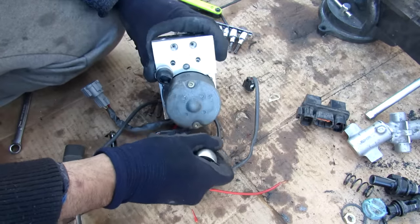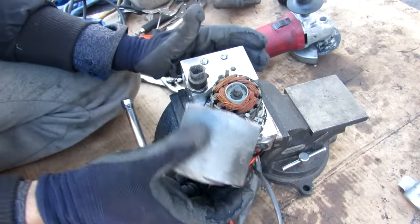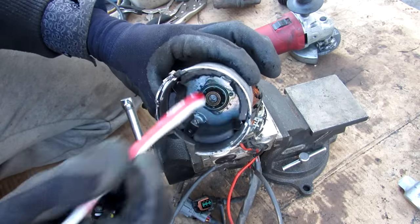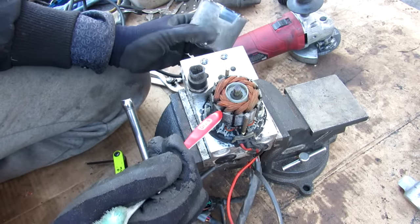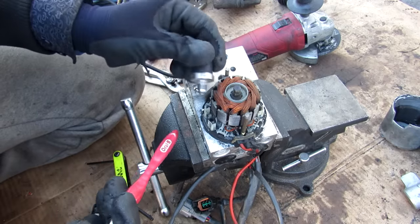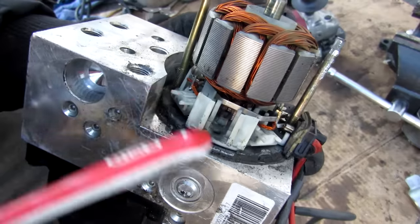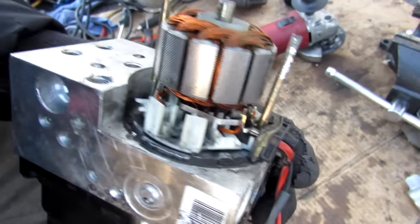After removing the Torx bolts and the motor cover, inside we have the magnets for this DC electric motor and the armature that spins with coils wrapped inside. Just beside the motor we have a pressure switch that tells the ABS module how much braking force is being applied. Looking closely, you can see where the four brushes are that connect to the power source.